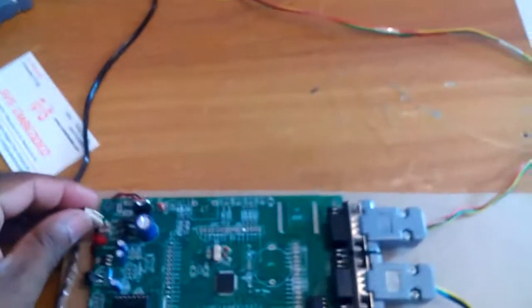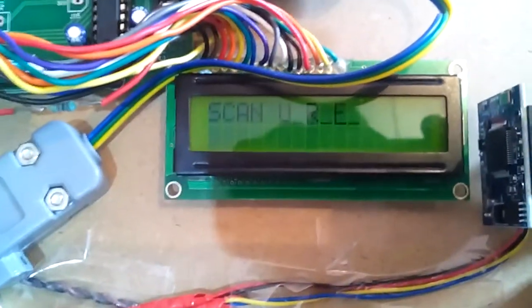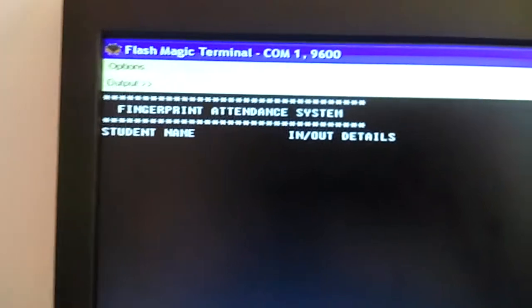When I give power to the system, it sends some data. Restart the fingerprint attendance system and scan your finger. The data displayed on the hyper terminal shows: fingerprint attendance system, student name, IN and OUT details.